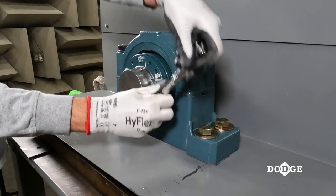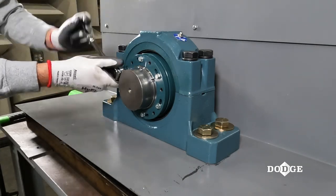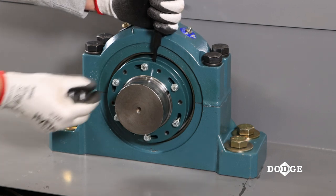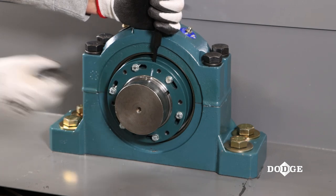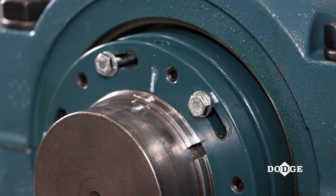Now loosen but do not remove the hex cap screws found on the lock nut assembly. Hold the external lock nut stationary while rotating the internal lock nut counterclockwise until the hex cap screws are moved to the opposite end of the slots. After rotating, ensure the mark drawn on the lock nut, adapter, and shaft are still aligned.